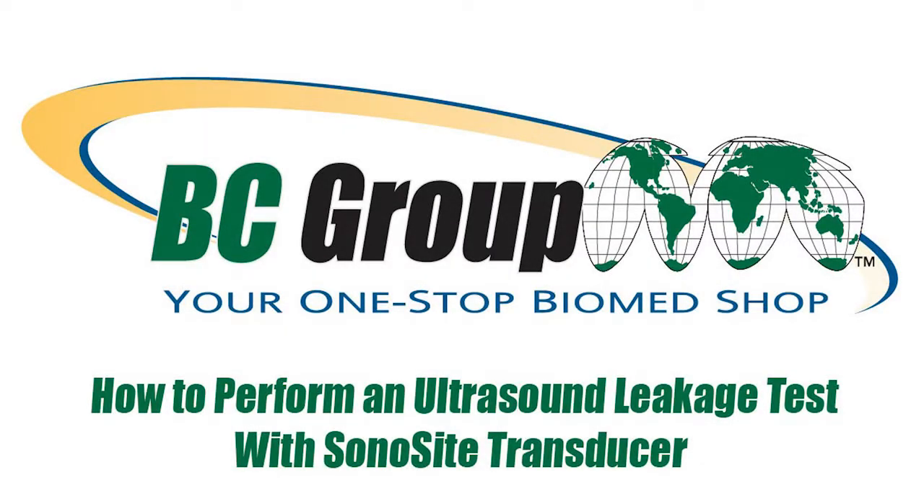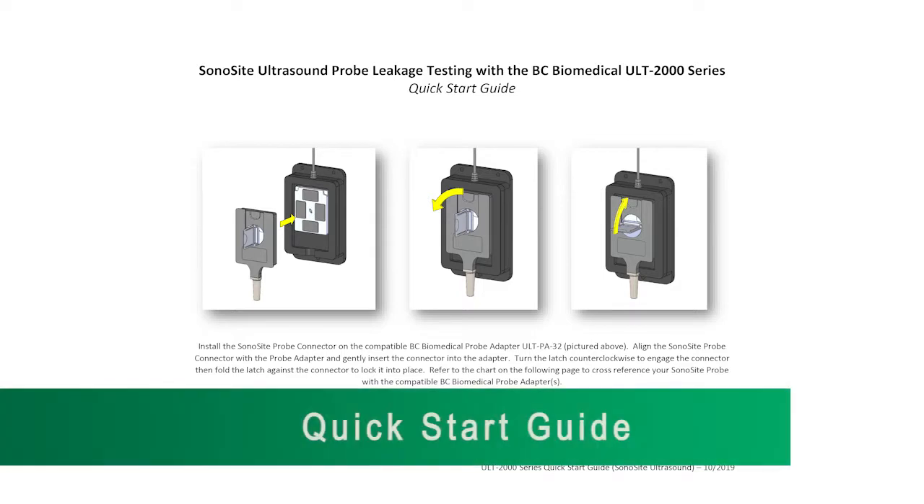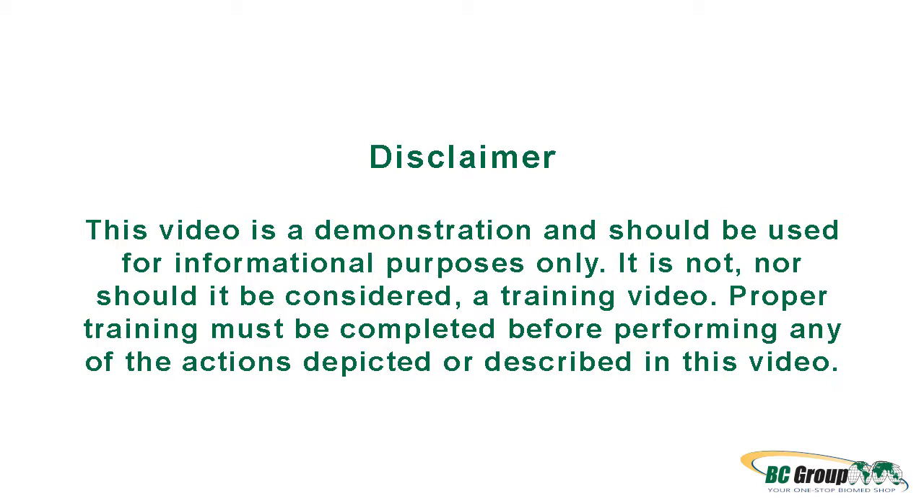How to Perform an Ultrasound Leakage Test with a Sinocyte Transducer. Prior to testing, please review the Quick Start Guide: Sinocyte Ultrasound Probe Leakage Testing with the BC Biomedical ULT 2000 Series. This video is a demonstration and should be used for informational purposes only. It is not, nor should it be considered, a training video. Proper training must be completed before performing any of the actions depicted or described in this video.